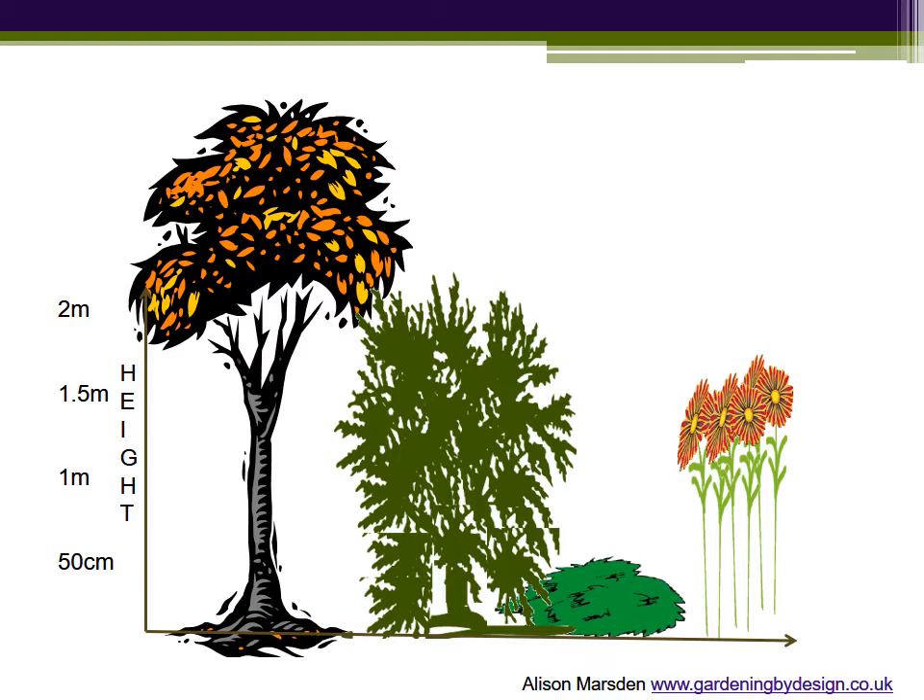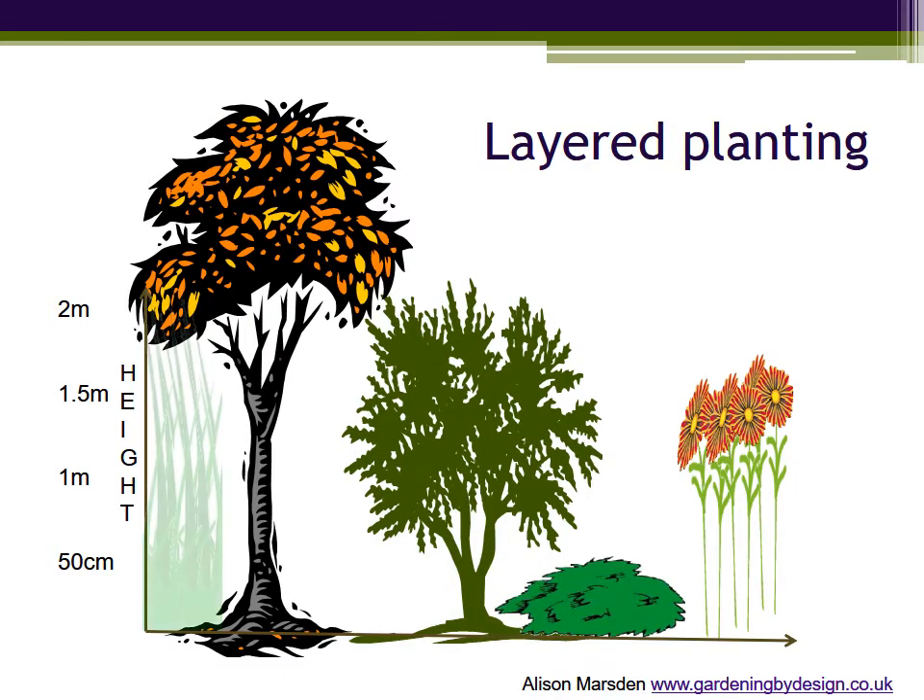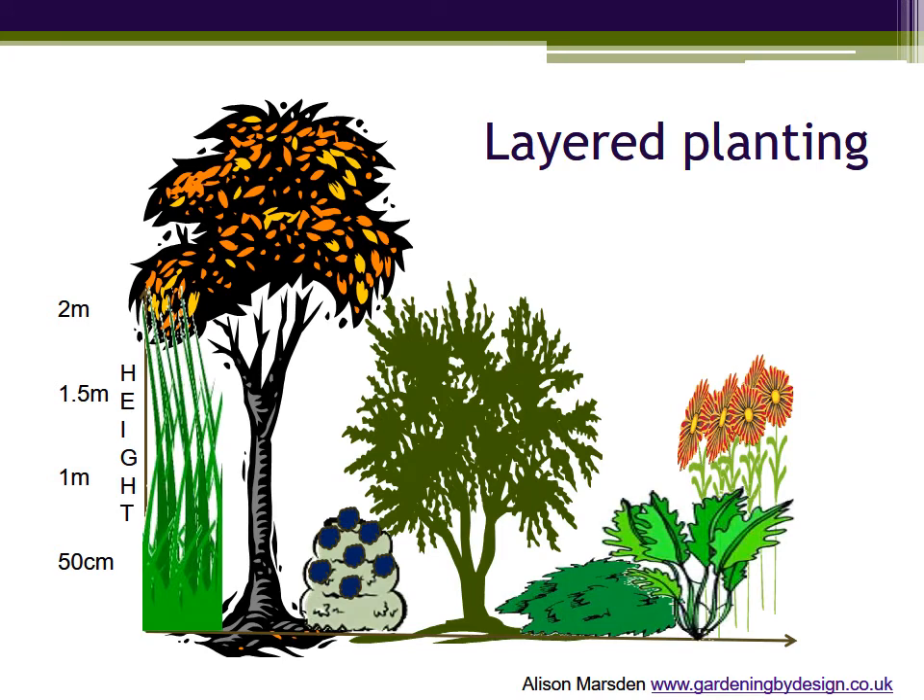But you can also see from this perspective that because the plants are in different layers there's a lot of unused space — for example beneath the canopy of the tree and around the base and bare stems of the perennial. When you use this space by adopting a layered planting approach you can fit in all those plants you need to have something to appreciate in every season.